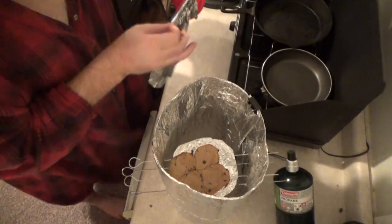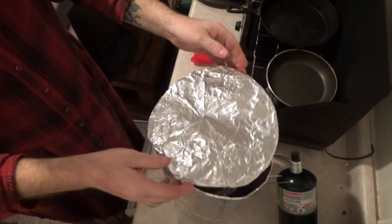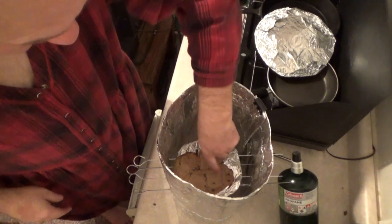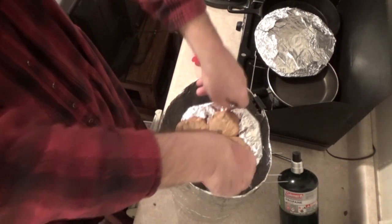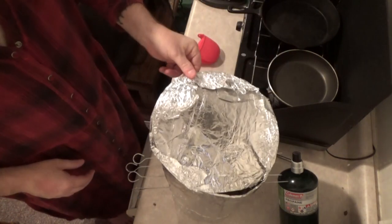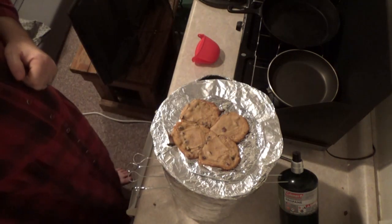There's some good heat in there. I'm just going to let those set for a few minutes and then I think they will be done. Still a little warm, you can smell them — perfect. I'll pull these out and set those right there, let them cool, and we'll do a taste test.